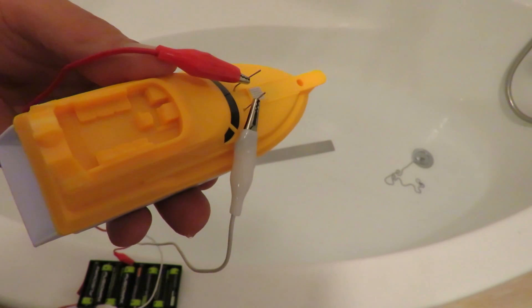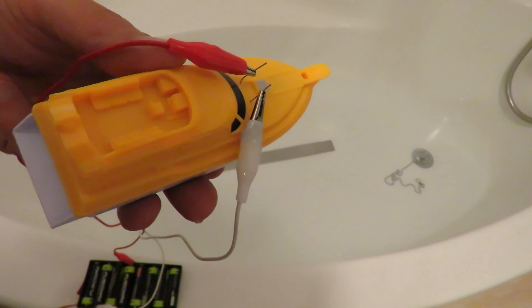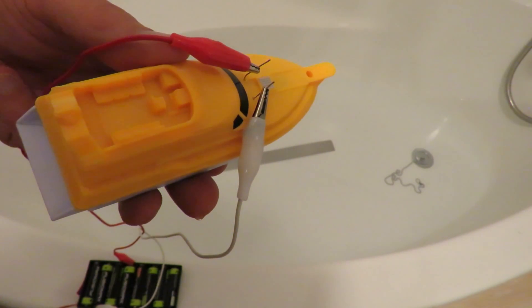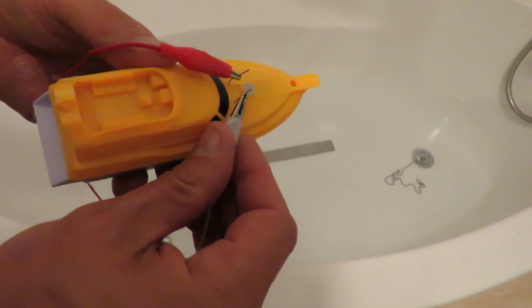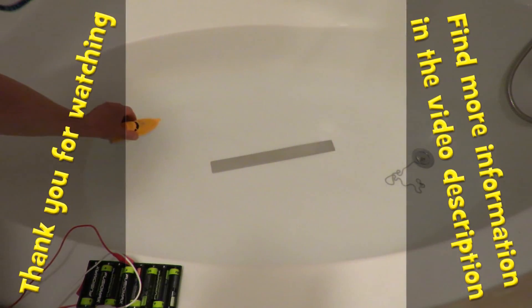When it stops increasing then the supercapacitor must be fully charged. I think that will do for demonstration purposes. Let's use this.